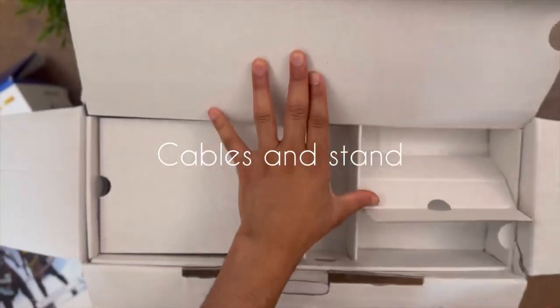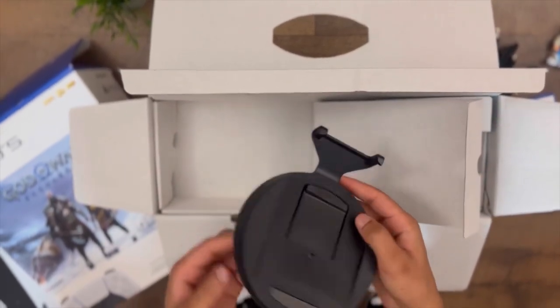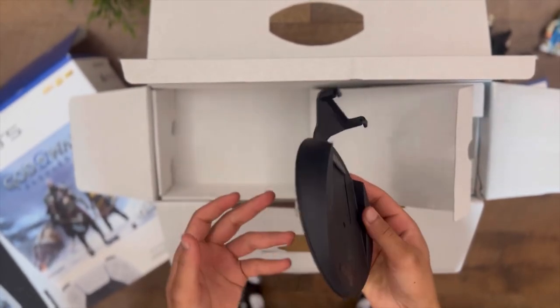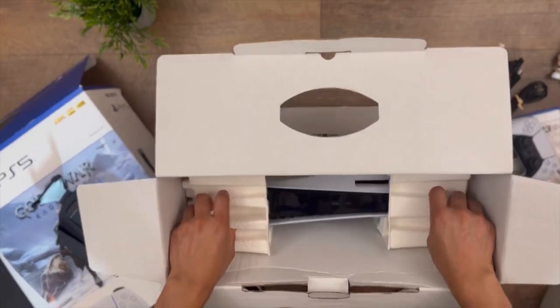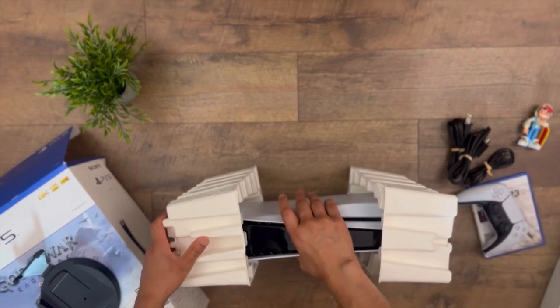So here's the stand. We have a stand for the console because it says we can stand the console horizontally or vertically according to our preference. All right, and here's our PlayStation!